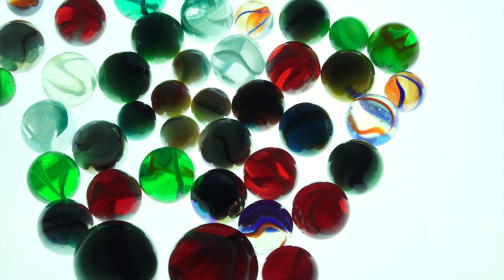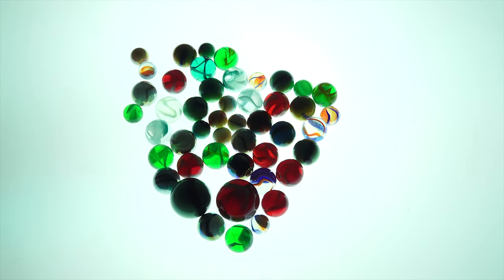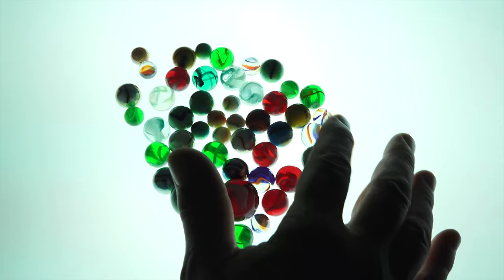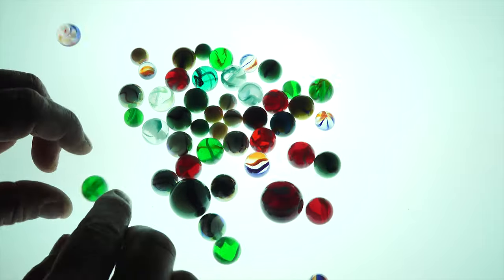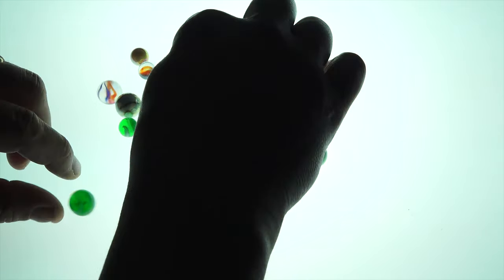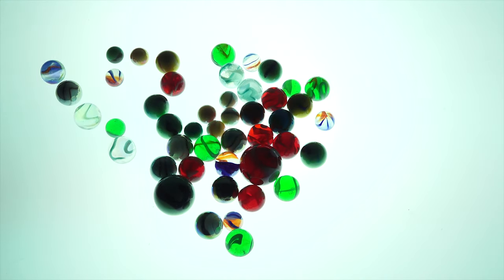How many of you at least had marbles growing up? Maybe you still collect them — let me know. Do you buy new ones just to add more to your collection, or do you stay with just the vintage ones? There's so much you can do with them just for effect. Pretty neat. Let's move on to the next bag — we're getting bigger and more.